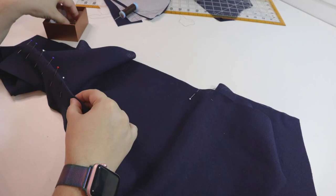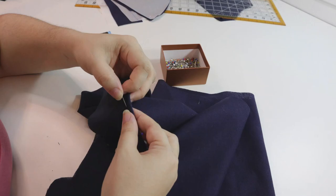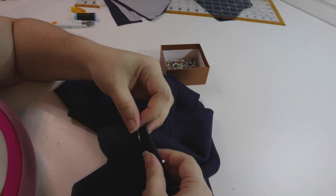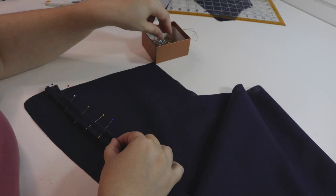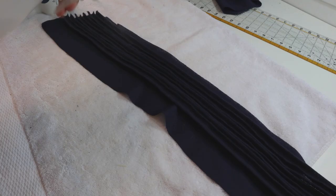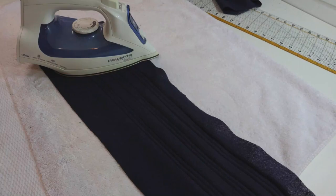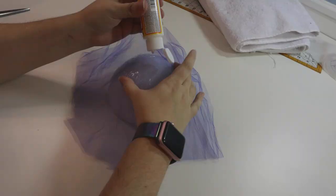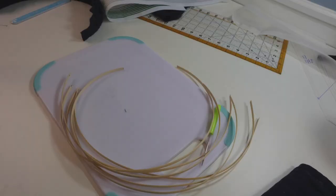Hey everyone and welcome. I fell in love with the sheer drawn bonnets of the 1840s about 15 years ago, and making one has been on my list for almost as long. From what I've seen, most of the extant ones are made out of cottons, but I never really saw a cotton gauze or sheer that I thought would look right. The only thing that looked even close was cheesecloth, and I was not going to make a bonnet out of cheesecloth.